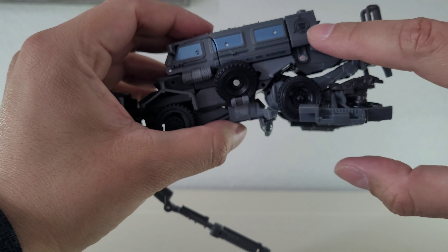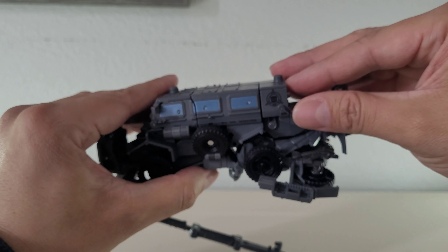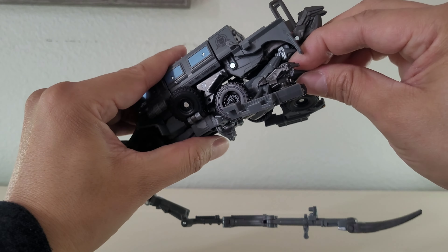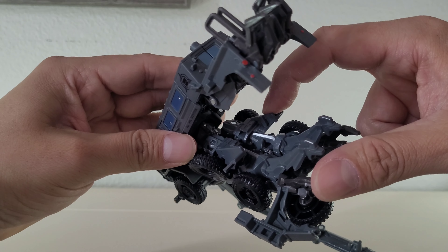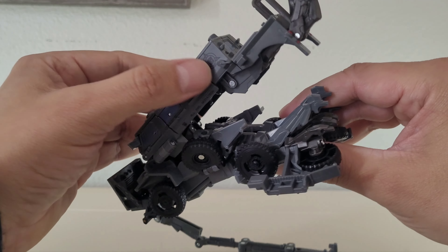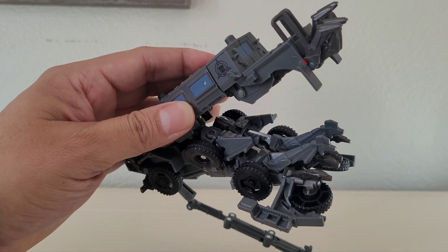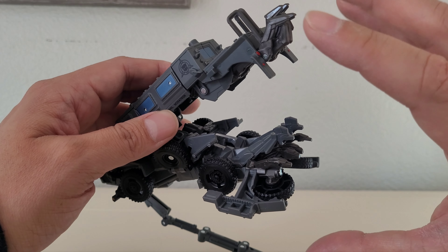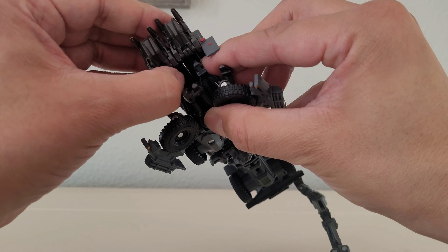So whenever I transformed it into vehicle mode, these lineups here and here would not be lined up as they are now — because I shaved down a little peg right here and the same one on the other side. Whenever you try to peg them in where they belong, they peg in but make everything bundled up and it doesn't quite fit properly. So I shaved those two down — I was very careful and OCD about it. I shaved them down enough because they weren't even necessary to keep the vehicle mode intact. It closes in way better after I did that.